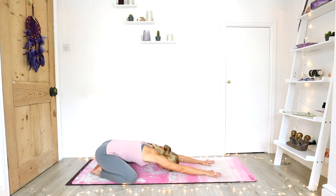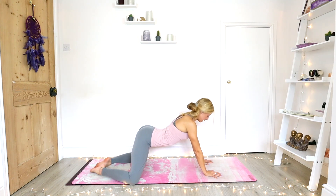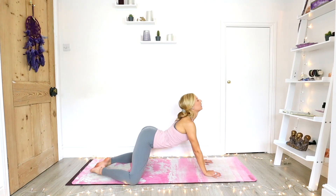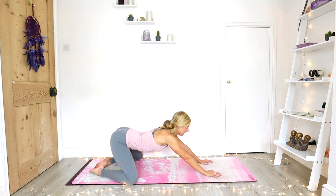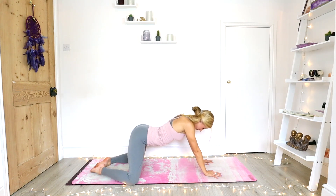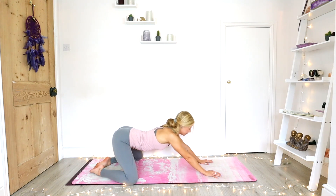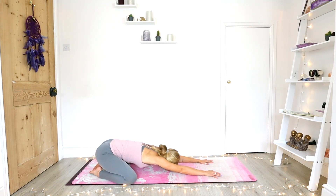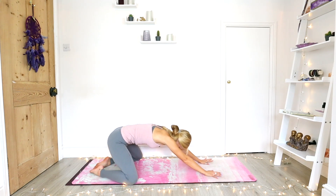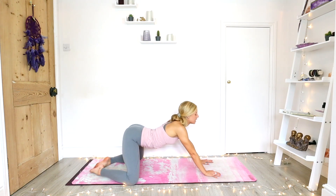Keeping your hands and your knees where they are, on an inhale we're just going to draw forward, belly dropping down to the mat. Draw the shoulder blades down the back, lift the chin, and we're inhaling, finding that opening through the back. And then exhale, just rounding back down towards the heels. Inhale, draw forward, belly drops, chest opens. Exhale, rounding down. Inhale, drawing forward, belly drops, chest opens, gaze lifts. And last one, exhale, rounding back down to the heels.